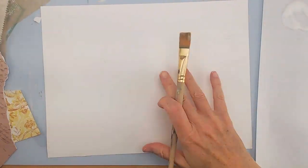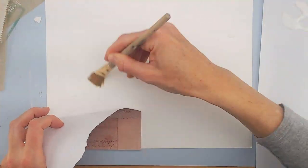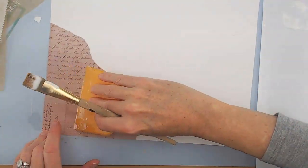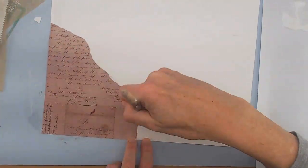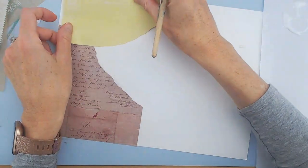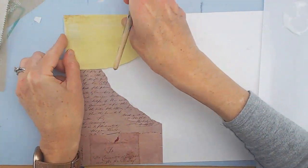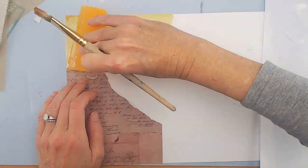I just ripped up a few collage papers and I'm putting them down on a piece of heavy mixed media paper. I'm also trying something new and using a scraper to really adhere it down so there's no bubbles. The bubbles kind of make me crazy so I'm trying to avoid them. And I'm going to use the scraper up here just using the fluid satin medium.